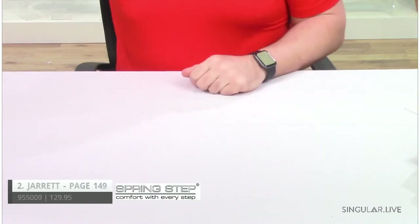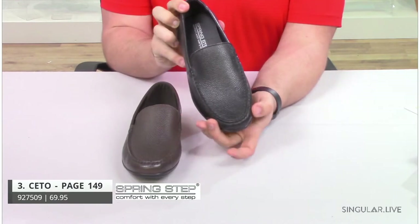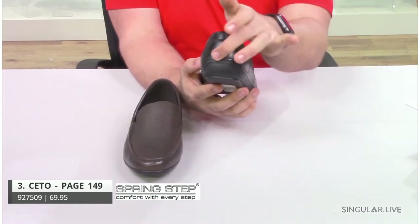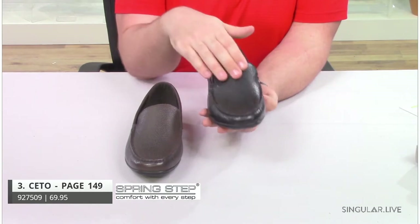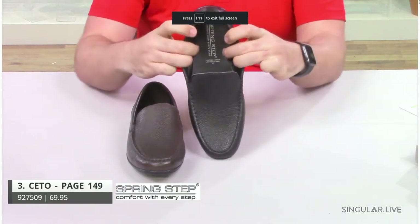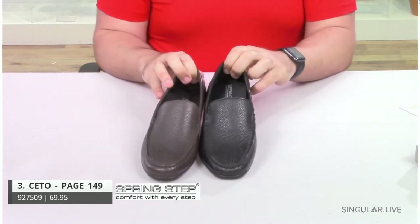Moving right along to style C-Toe. C-Toe is a modified driving moccasin. It has a little more of an almond-ish toe — still rounded, but a little different than the past two styles. The slight driver in the back doesn't go up as high, just riding around the heel to protect your leather. This is another very handsome pebbled leather material all throughout. You have great flexibility and an extremely padded insole for that all-day comfort and wear. He does have a removable insole.